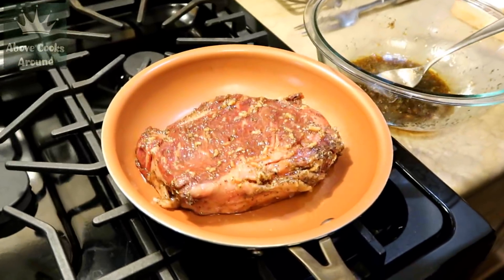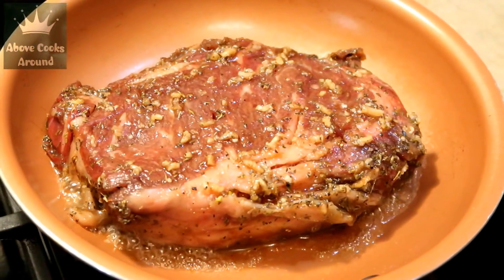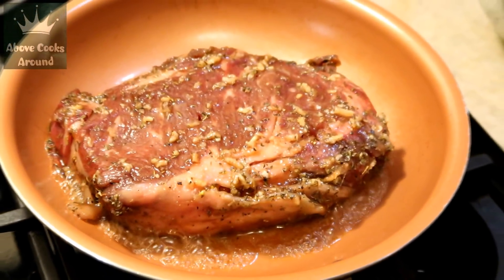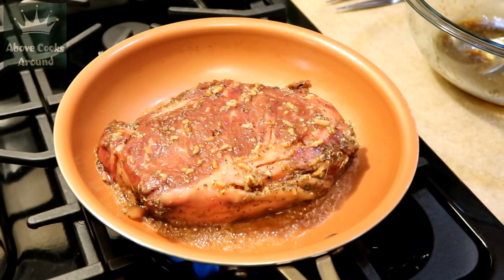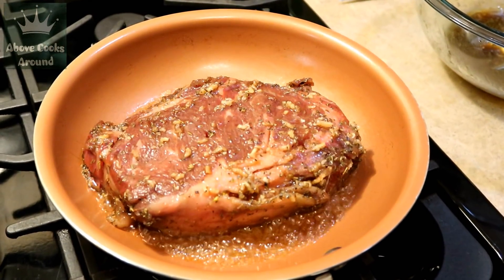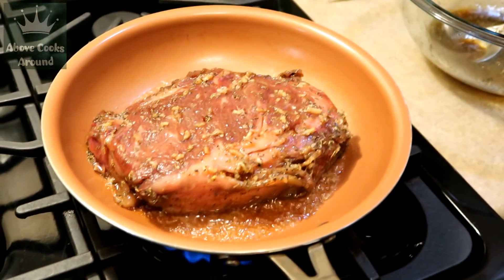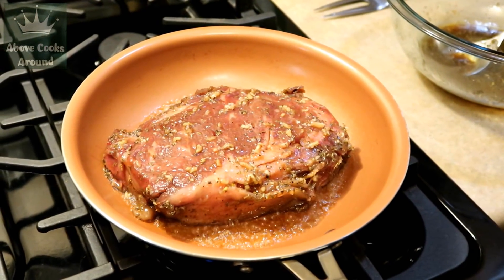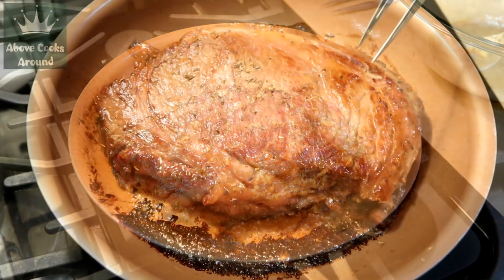If you remember, I have a video of the ribeye steak where I explain how to fry a ribeye steak to the doneness you want. First we use high heat to get a crispy crust on the steak, then we reduce the heat to medium or lower and fry our steak to the condition we want. In that video I explain how many minutes to keep the steak on each side on low heat. We're going well done, so first I'll get a crispy crust on high heat, then lower the heat and keep each side for about four and a half minutes.